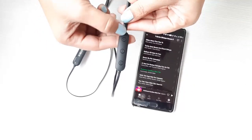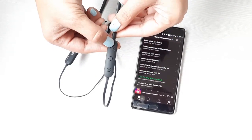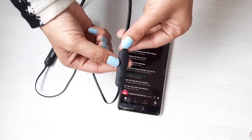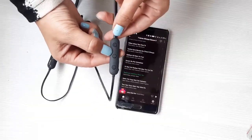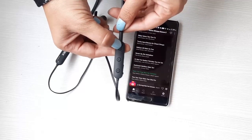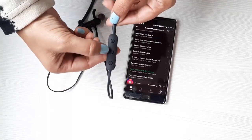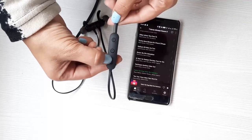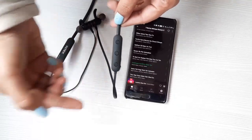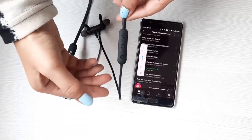A slightly longer press — about one to three seconds — on the multi-function button moves to the next track. Using the plus button with a longer press also moves to the next track, and the minus button with a longer press moves to the previous track — however, you need to pause first before moving to the previous one. So volume, pausing, and track changes are all at your fingertips.